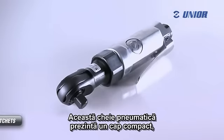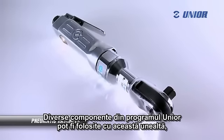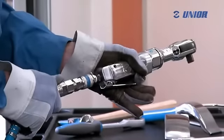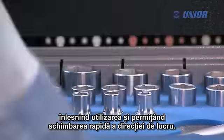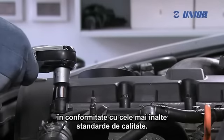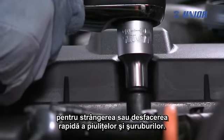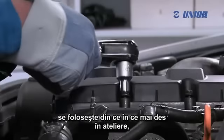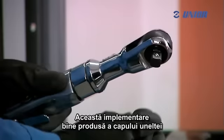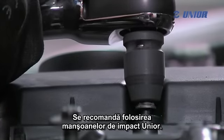This pneumatic ratchet features a compact head and is therefore suitable for work in difficult-to-reach areas. Various types of bits from the Unior manufacturing program can be used with this tool, which expands its field of use. It is adaptable to the user's hand, making it easy to use and at the same time allowing a fast change of the working direction. The endurable bevel gears are produced in accordance with the most demanding quality standards. The pneumatic ratchet can be used for fast screwing or unscrewing of nuts and screws. Because it is very handy, it is being used more and more in industry and is also suitable for home use. The design of the tool's head allows greater flexibility in difficult-to-reach areas and a wider range of use. The use of Unior's impact sockets is recommended.